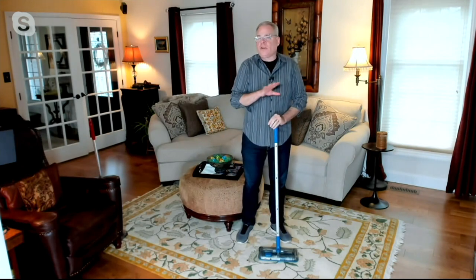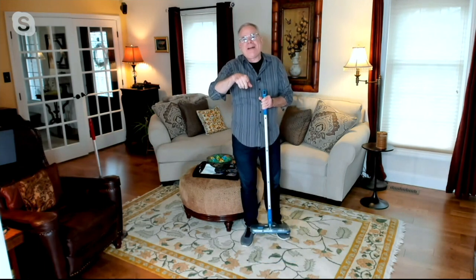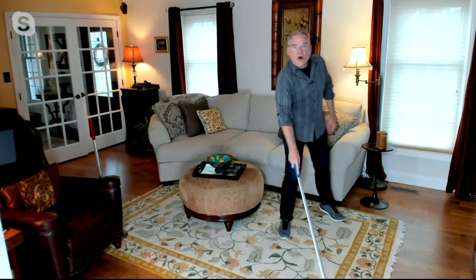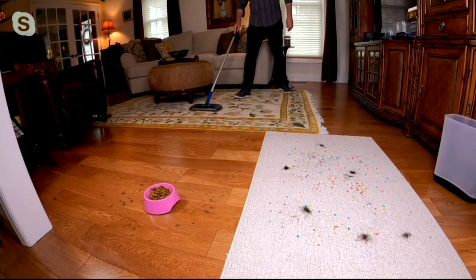Speaking of dying — I love this. You charge it up and I keep it charged up at all times. That charge is going to last for 50 minutes. If you're cleaning for 50 minutes, you probably did need to bring out the big, heavy vacuum. So you don't have to worry about it running out of charge. Imagine the guests are coming over — pull this out, pick up all the stuff maybe that fell the night before or what fell while you're watching TV.